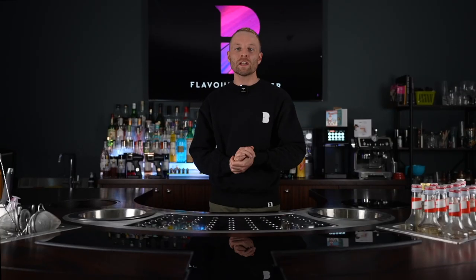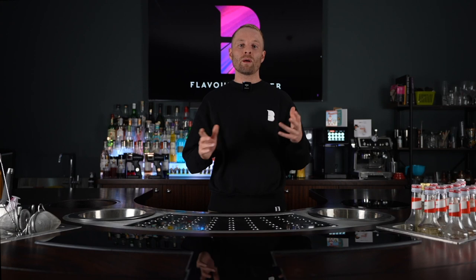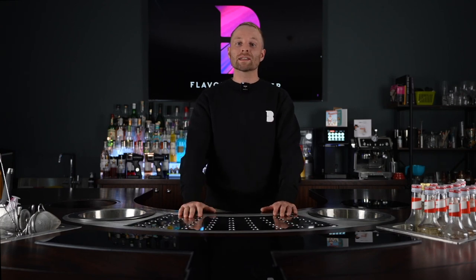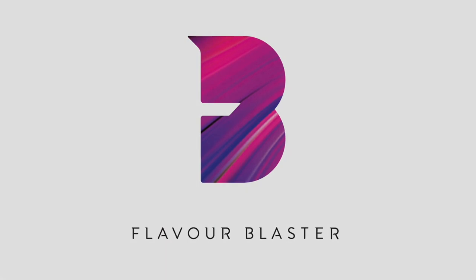All right, guys, thanks for joining. I hope this has helped or will help in the future. As always, please like and subscribe, and if you have any problems of your own that you would like me to fix, or questions that you would like me to answer, please use the comment section below, and I'll see you next time. Bye.